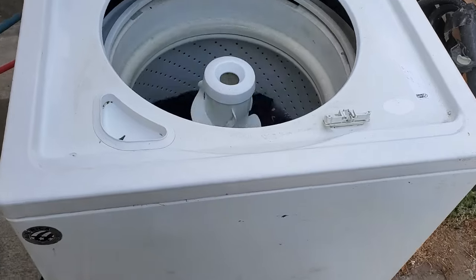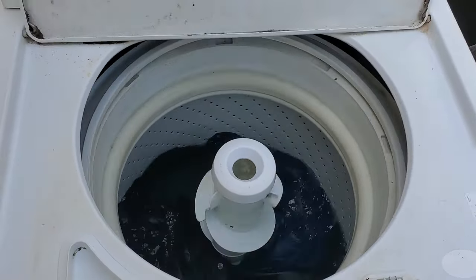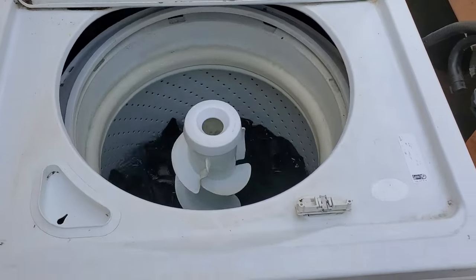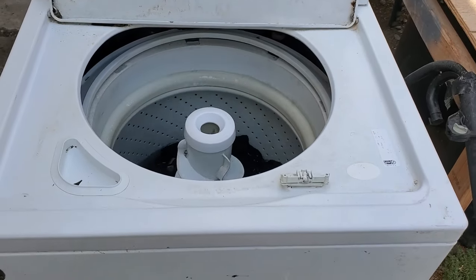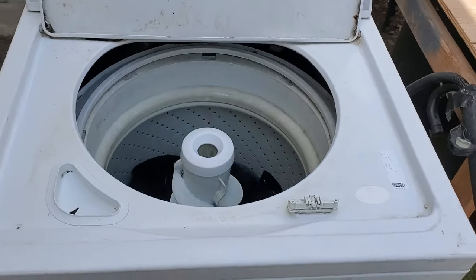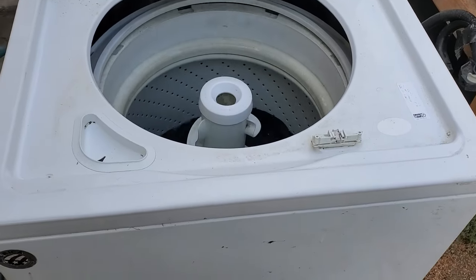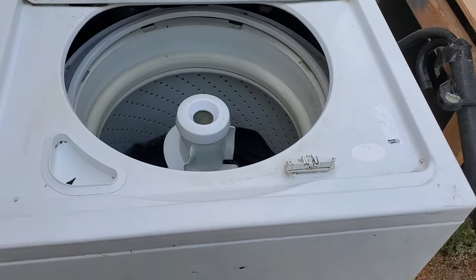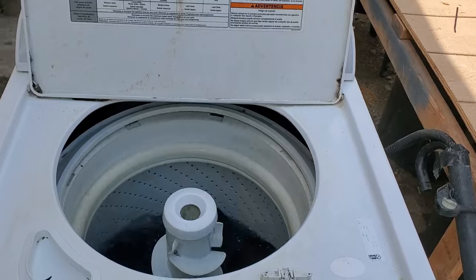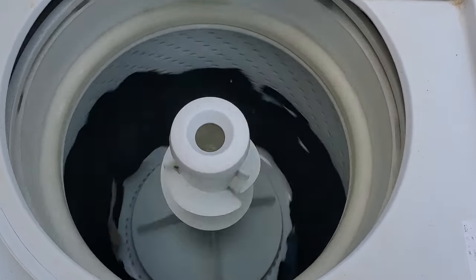I've replaced the mode shifter and started a load of laundry, and as you can tell it's agitating perfectly. This is a nice little $25 repair you could do before tossing your machine. If this video helps save you some money, make sure you hit the thumbs up. Basically, if your machine is giving you similar symptoms — spinning but not agitating or vice versa — it could easily be a mode shifter. Here's the machine in its spin cycle, agitating and shifting over to spin just fine.